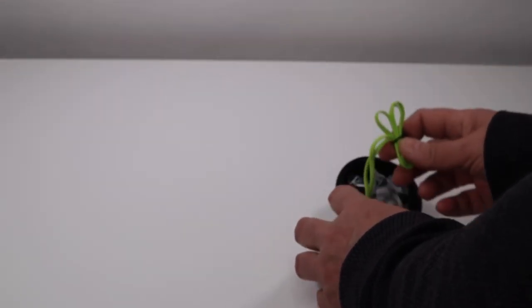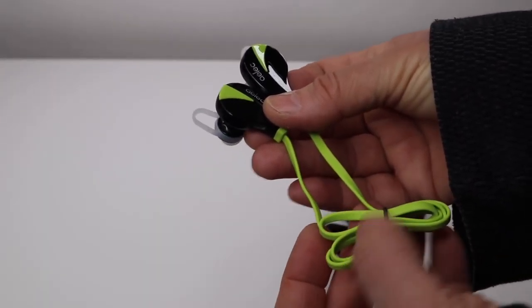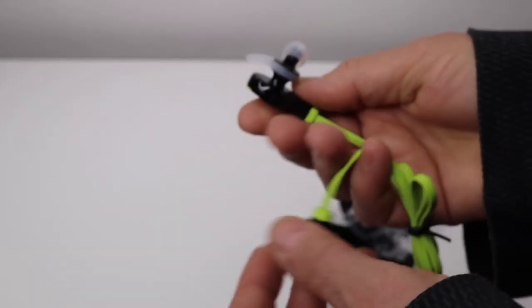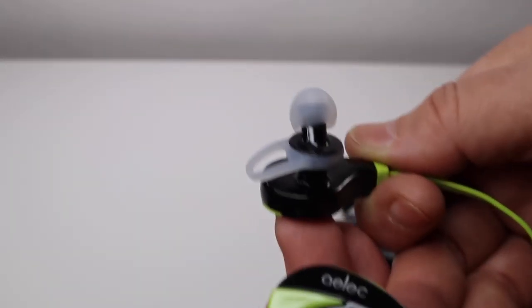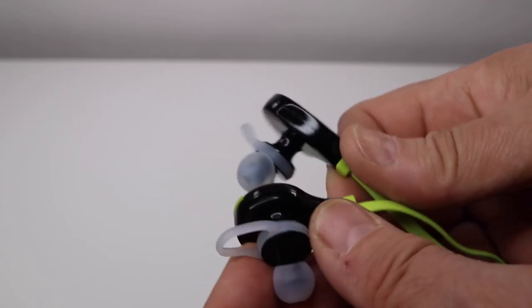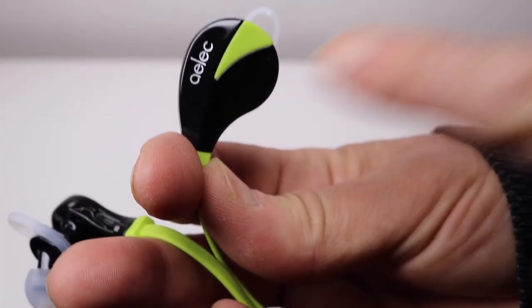I like to keep my earphones in cases when I'm not using them. Love the lime green. Oh, these do look nice. Yeah, they look pretty nice. They definitely look nicer than some of the other ones that I've had. Very cute, I like these.